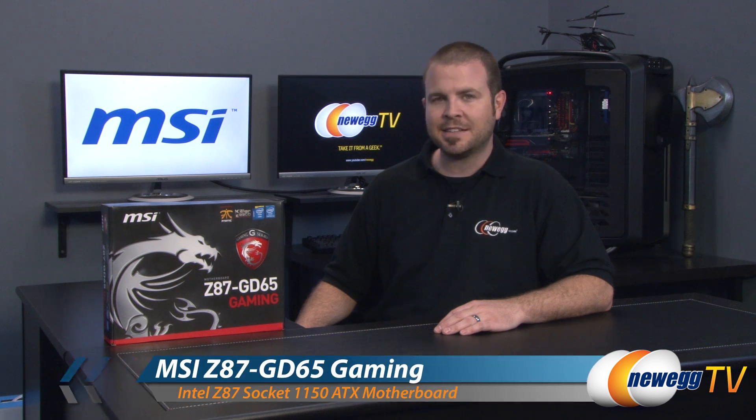Hi everyone and welcome back to Newegg TV. My name is Paul and today I'm going to be doing an unboxing and overview of this brand new G-Series gaming motherboard from MSI. This is the MSI Z87 GD65.